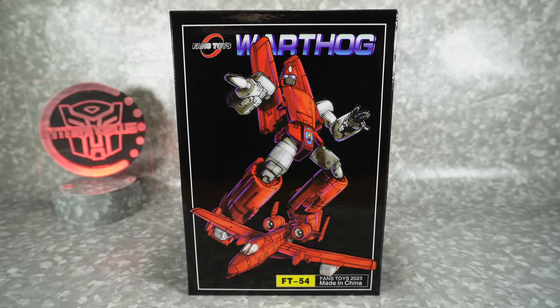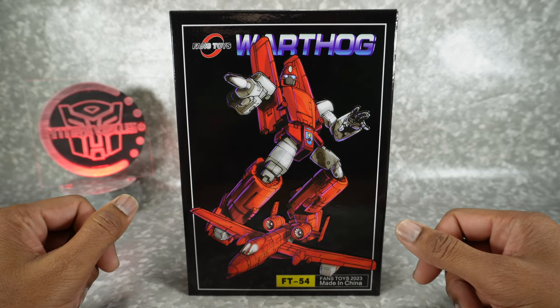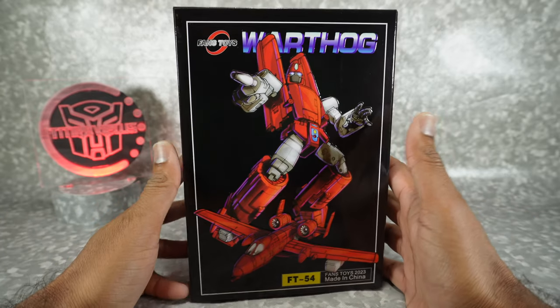What's up YouTube fans? Today we're gonna be unboxing the Fans Toys Warthog, their version of a Masterpiece Powerglide. I got this one from Nick the Toy Guy — always sends it out relatively quickly. I appreciate that very much. Thanks Nick. Let's take a look at this.